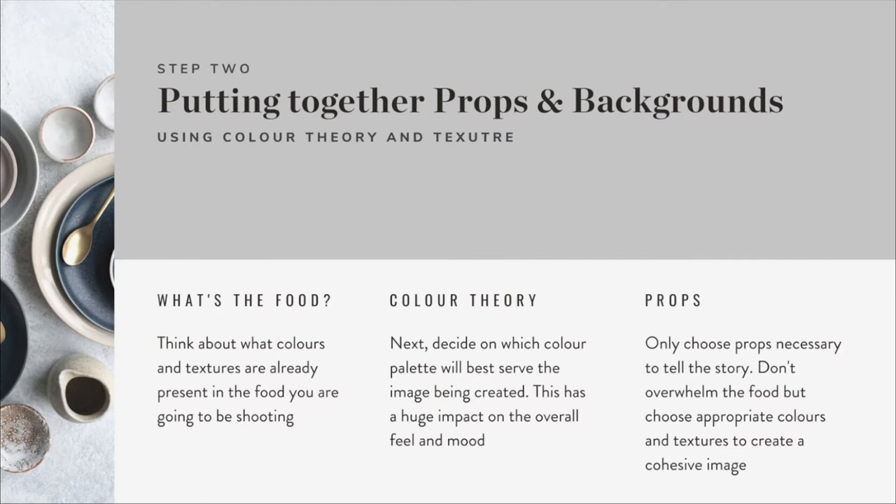Step two is putting together my props and backgrounds using colour theory and texture. The first thing I think about is what's the food - think about what colours and textures are already present in the food you're going to shoot, and then think about which colour harmony - complementary or analogous - is going to go best with that food. The colour palette you end up using has a huge impact on the final image: a cool colour palette gives a fresh, clean, white feel, while a warm colour palette gives a more gentle morning sun vibe.